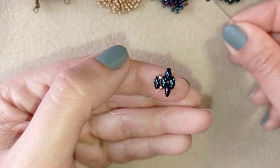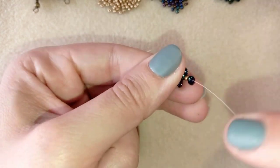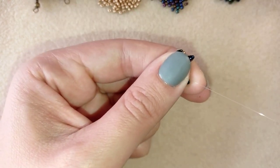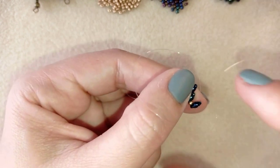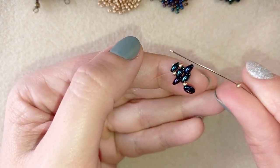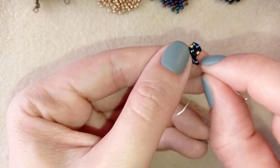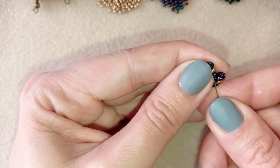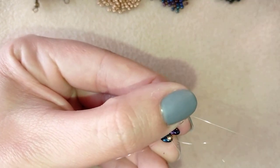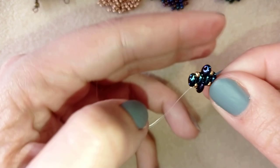Now I take one golden and one of those beads and repeat what I did from the other side. Slide those down, then go through the empty hole of the same super duo. I have a whole playlist with super duo tutorials — you can find it at the eye icon. Now I take this and go back, then in my next step I'm going through those three beads in this direction.